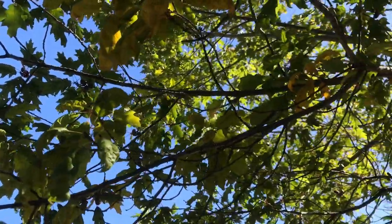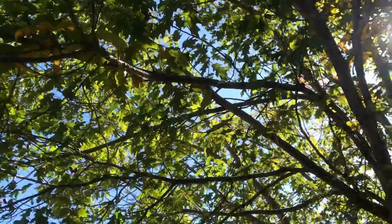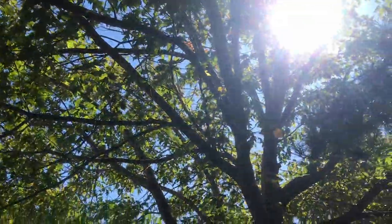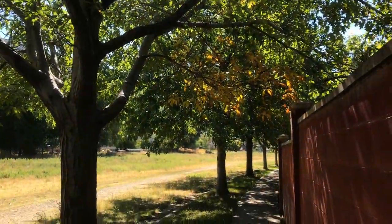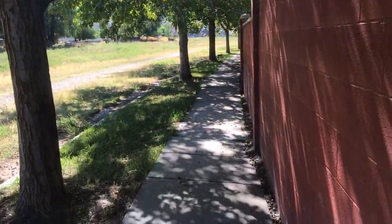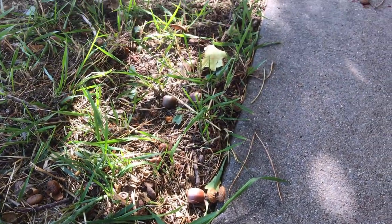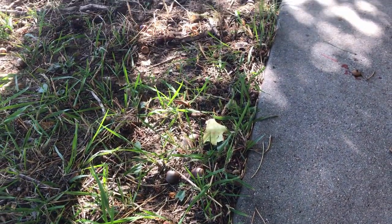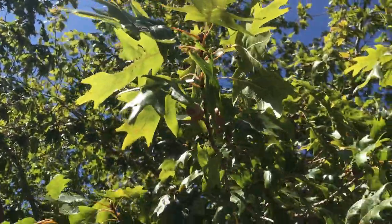Hi guys! In today's video I'm going to be showing you how to harvest, collect, and process acorns for eating. Acorns are actually edible. You can find acorns from oak trees and oak trees are pretty much in every neighborhood and street side, especially around here, so it's easy to find oak trees and find the acorns from them in the fall.